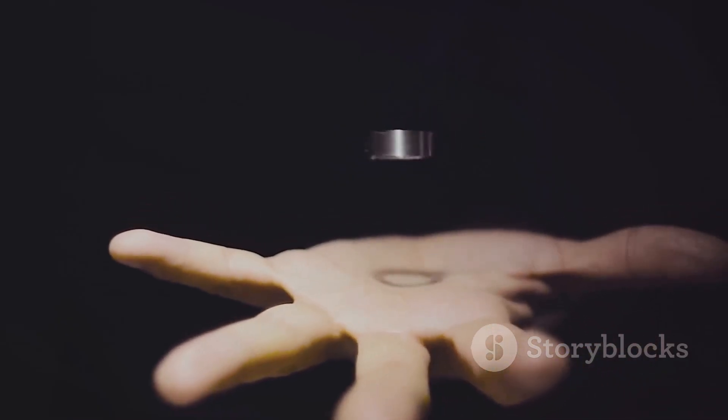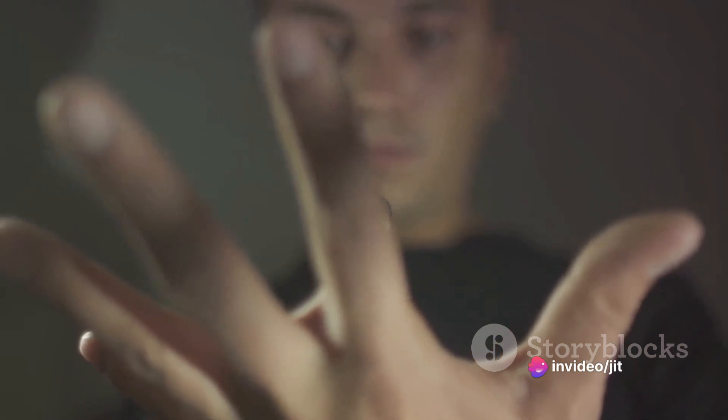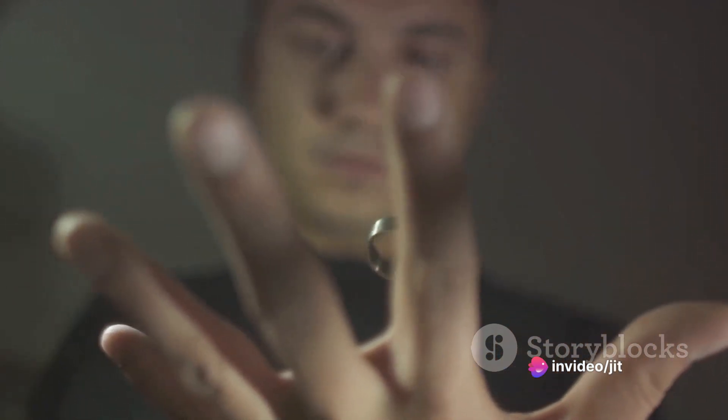It's like the water's surface is giving the paperclip a tiny, invisible hug. And voila! The paperclip floats, defying gravity — all thanks to the magic of surface tension.